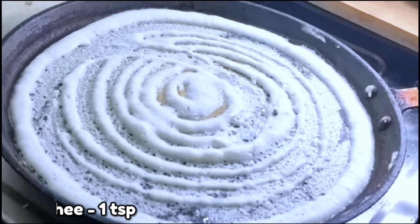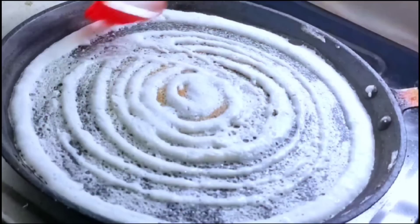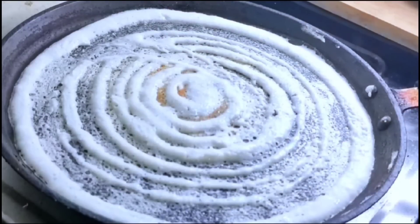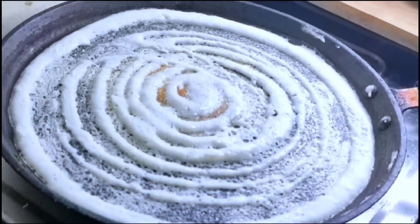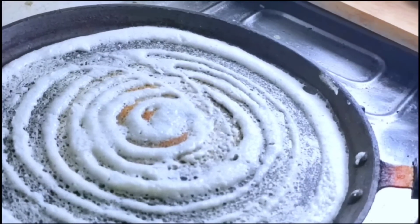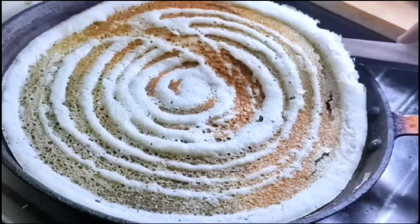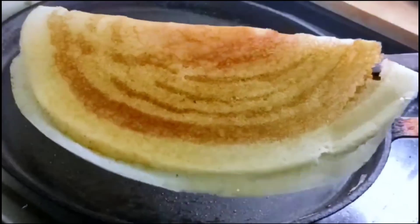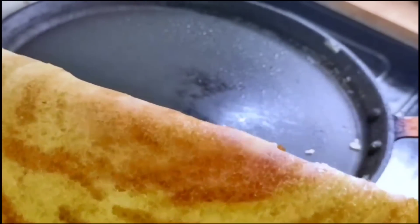When you spread the dough, put it in medium flame. Use a teaspoon of oil on top. Cook it to about 50% on medium flame, then cook on high flame briefly. After that, fold it into a small shape. Now, let's try this dish — a nice crispy dosa.